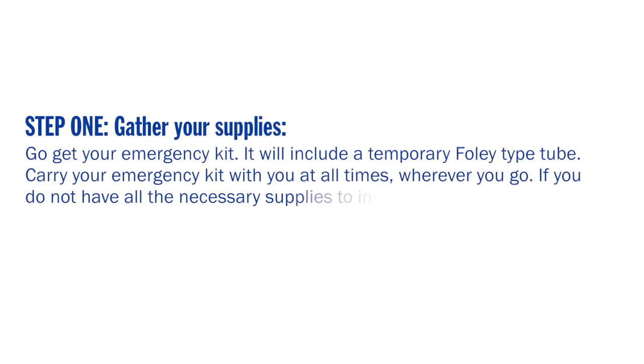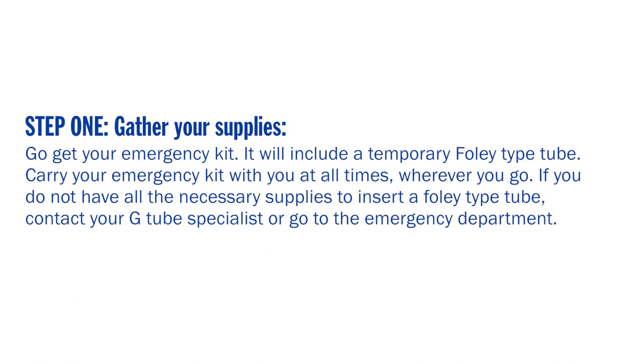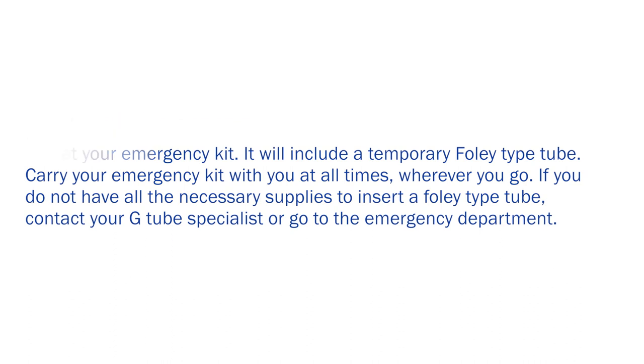Here are the steps for inserting a Foley type tube. Gather your emergency kit — it will include a temporary Foley type tube. Carry your emergency kit with you at all times. If you do not have all the necessary supplies, contact your G-tube specialist or go to the emergency department.